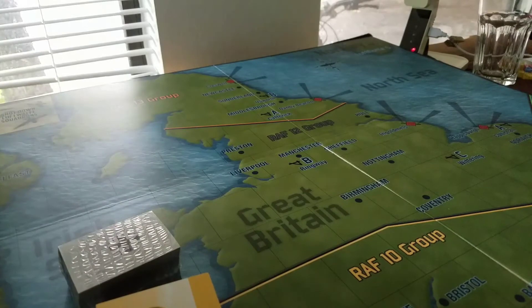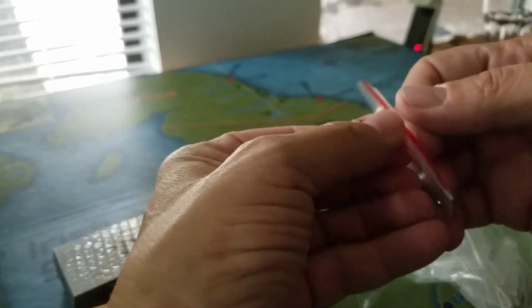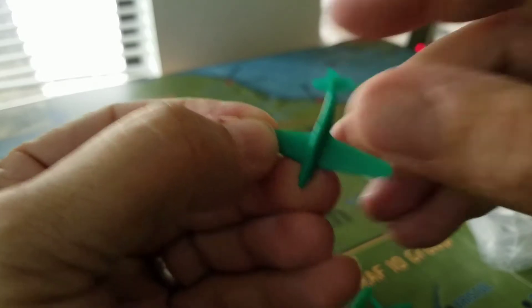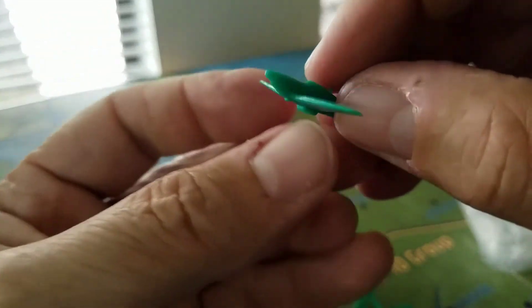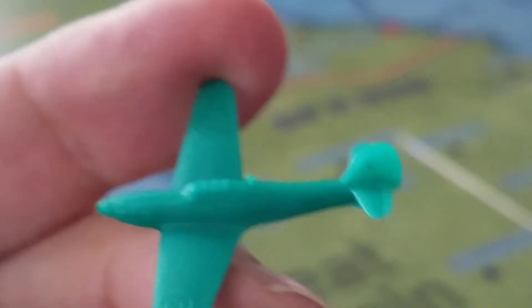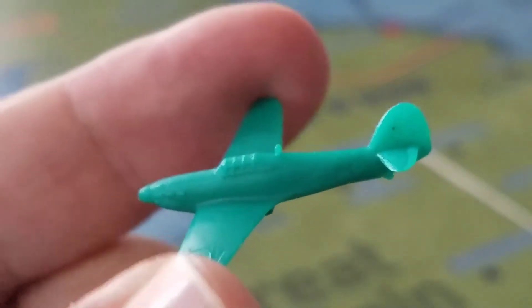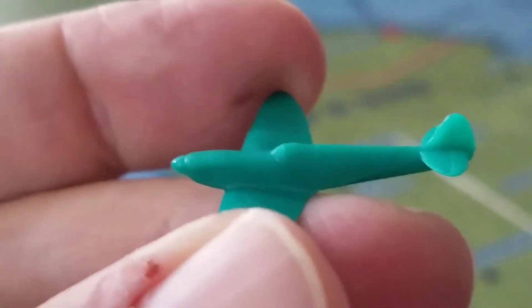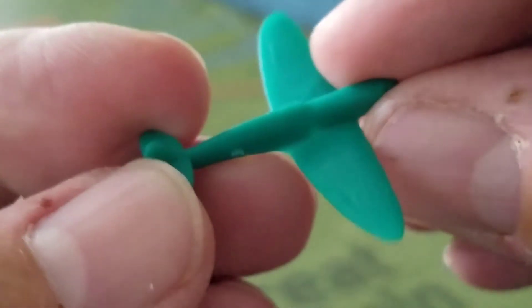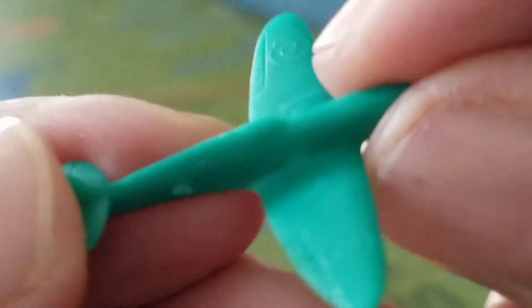Let's find a Spitfire if I can identify one. Here we go — let's pop these out. Here's one right out of the box — you can see it's a little twisted, it's very flexible. I'll try and hold that up. There you go — there's one of the aircraft. I think that's a Spitfire... actually that might be a Hurricane. This one here is a Spitfire. They don't look too bad to me — I wasn't expecting fabulously detailed models to be honest.